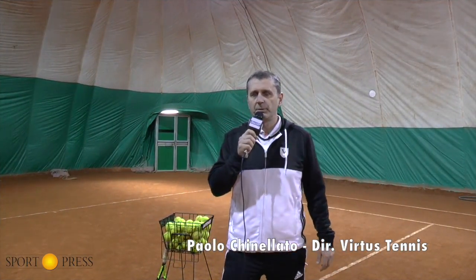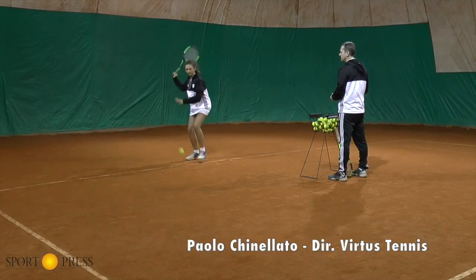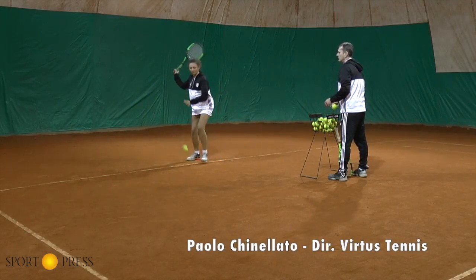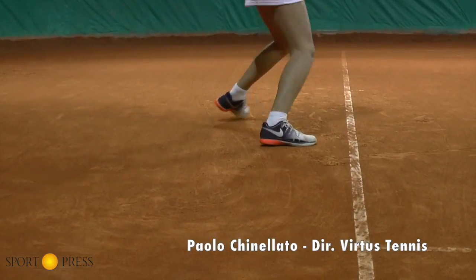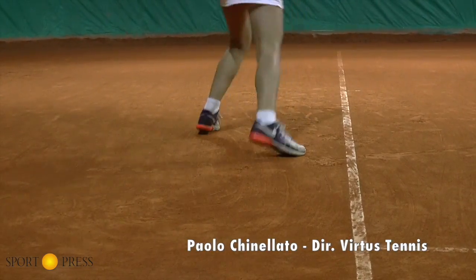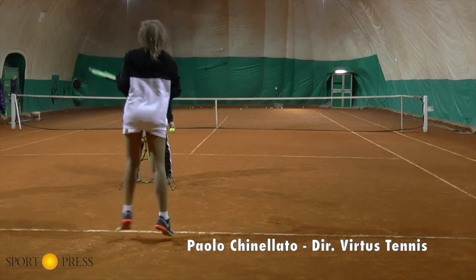Nel primo esercizio, il maestro è posizionato vicino all'allievo e fornisce le palle con le mani, questo per monitorare meglio l'azione di gioco. Come potete vedere dalle immagini, avviene il trasferimento del peso del corpo sull'ultimo appoggio prima dell'impatto della palla. Avviene quella che è definita la rullata del piede: tutto il peso del corpo si trasferisce su tutta la pianta del piede per poi passare sulla punta.